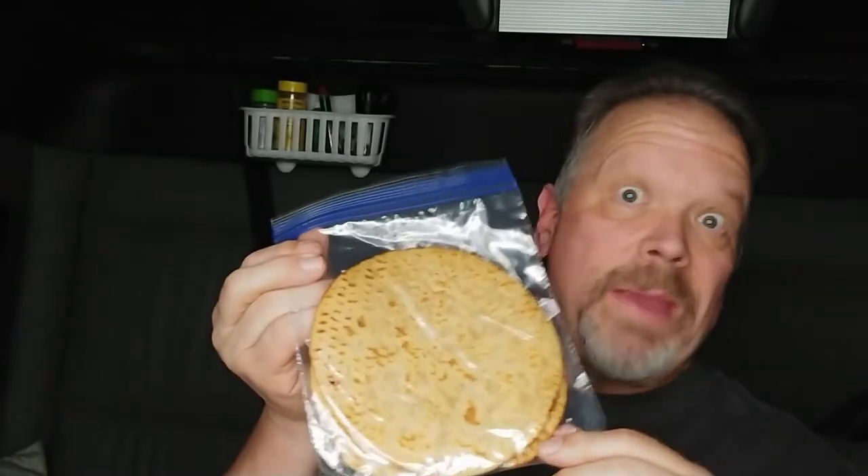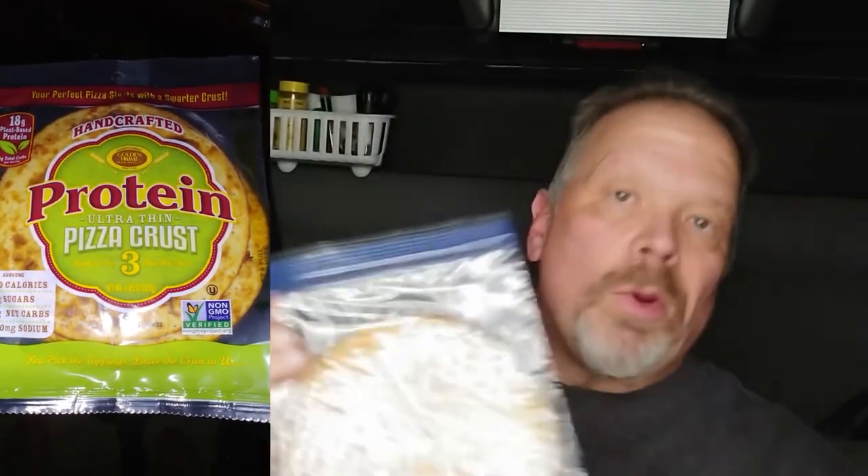Here's our list of ingredients: Pam spray for the baking sheet, Contadina squeeze pizza sauce — which is delicious and has five grams of carbohydrates and five grams of sugars, so not a bad option if you're watching your sugar. We've also got sweet yellow pepper, onion, mushroom, and mozzarella. And this is our low carb pizza crust — it's made for protein basically, a great substitute for pizza dough.